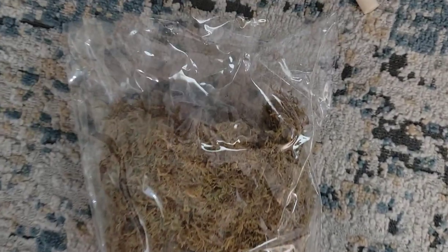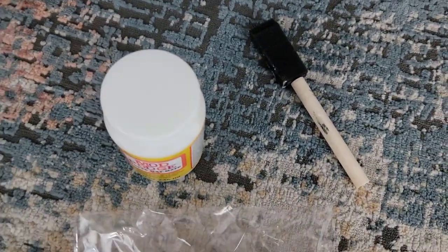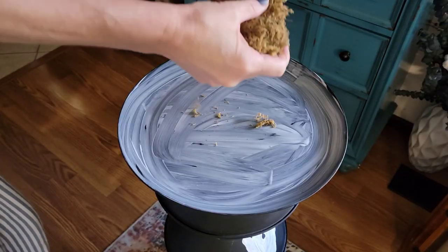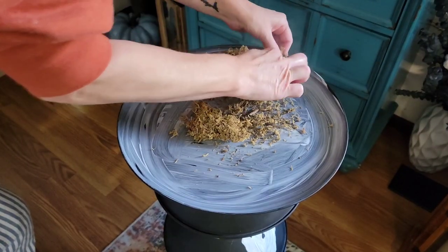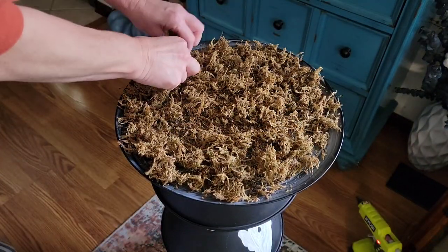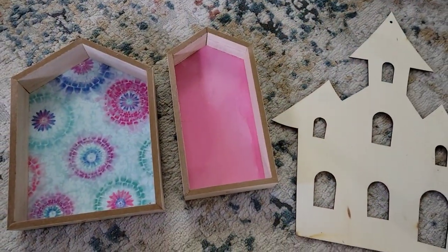Now I'm just going to use some of this moss from the Dollar Tree — and don't even bother using Mod Podge because that did absolutely nothing. So if you really want it to stick, I suggest you use regular glue or hot glue. Look at all that dust. That's what it looks like. We'll come back to that.